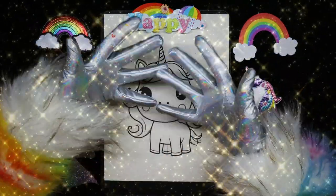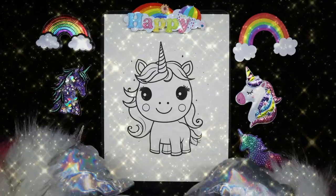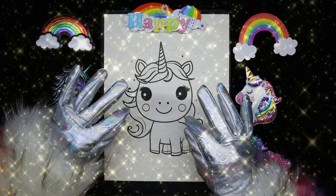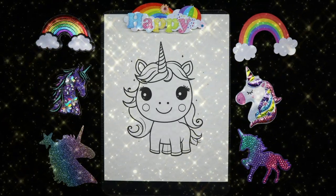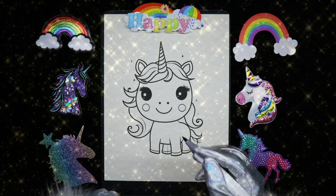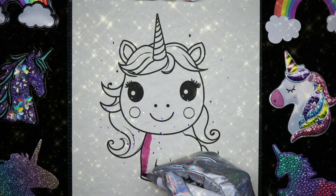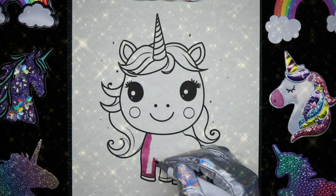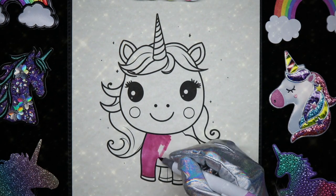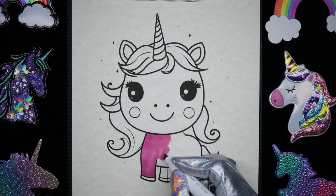Hello and welcome, my unicorn friends! Today we're going to color this cute little unicorn — isn't she so cute? I'm going to start by making her body pink, and I'll switch to my square edge brush to cover more ground.